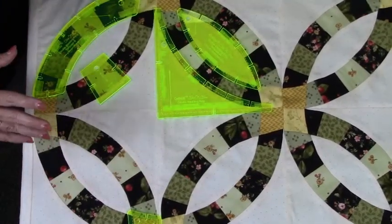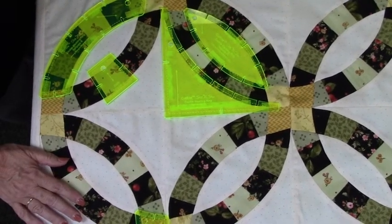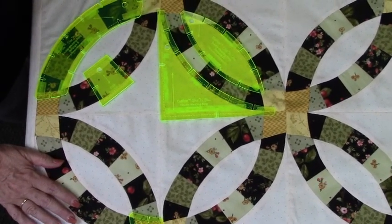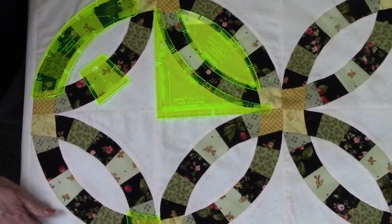I'm now going to show you how we create this block, but I want to tell you the fabric that we're using is Fruitful Life by Maywood Studios. You should be able to get this at your local quilt stores.